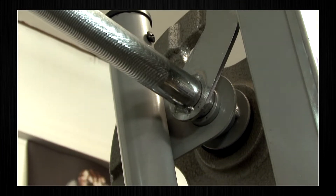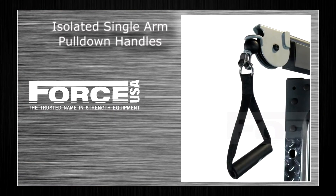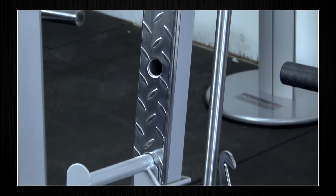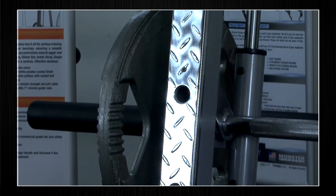Dual rail linear bearing Smith component at a biomechanically correct 7 degree slant. It has isolated single arm pull down handles to really maintain correct muscular control while training. Multiple J hooks and safety spotters at the front of the machine to really utilise your Force USA Smith machine for full functionality.